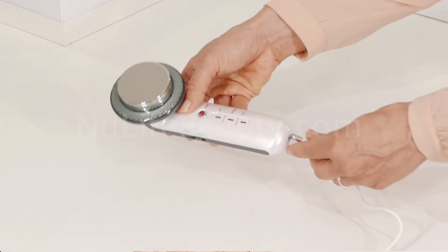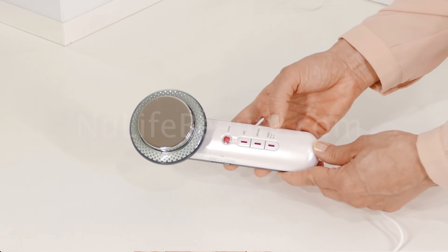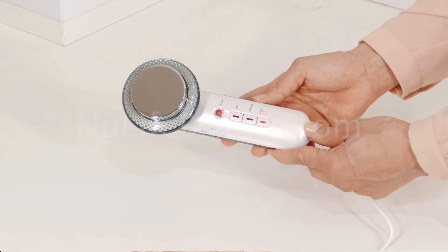To turn on the ultrasonic function, plug in the device, press the power button first, then press the sonic button once for low intensity and twice for high intensity. Please note there is a little vibration and heat produced by the device when it is on. You should be able to hear a slight buzzing noise.